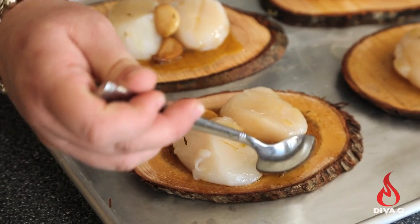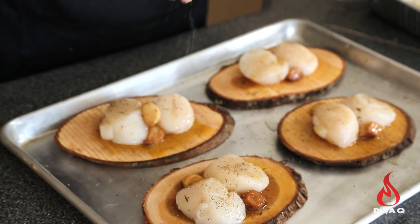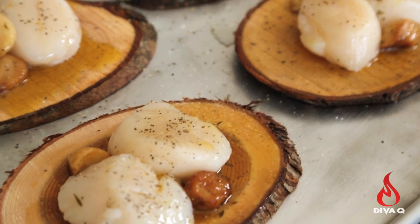Since I like garlic, I'm going to add a little bit of garlic to the tops of these as well. Just before we head out to the grill, we're going to put out some salt and pepper. I think just about everything benefits from salt and pepper.